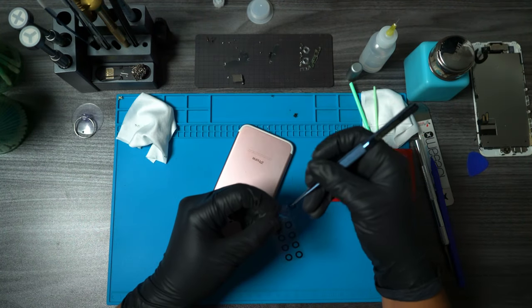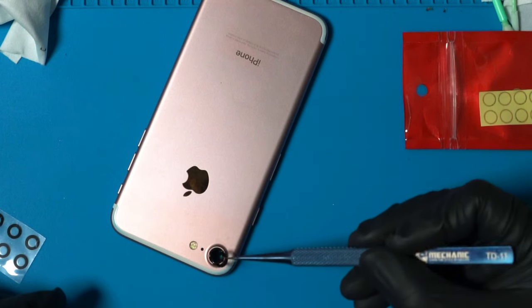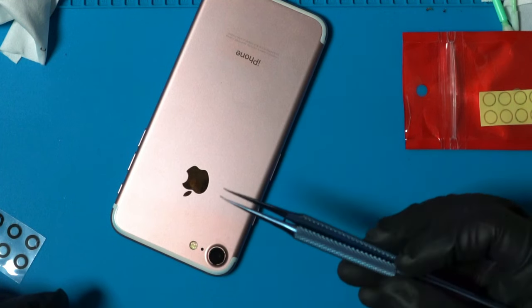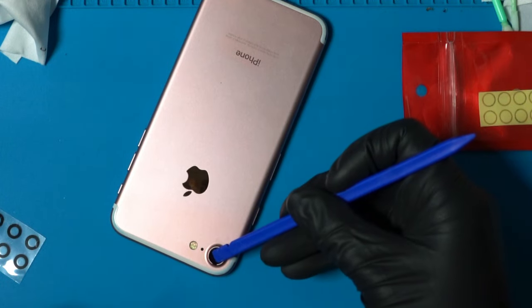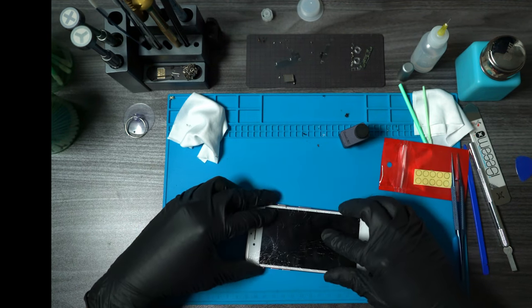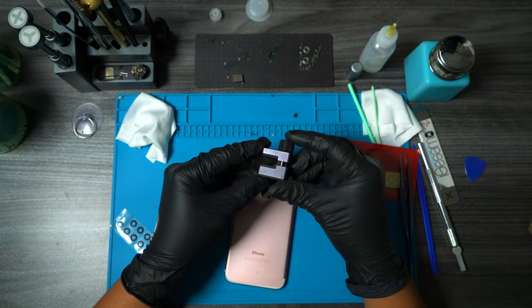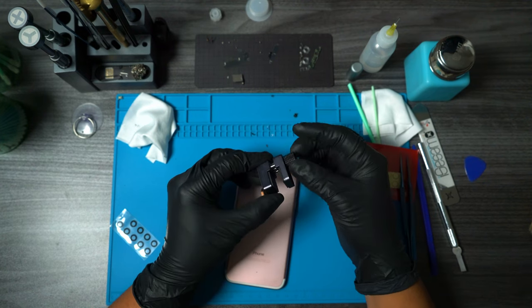Before applying the new camera glass, make sure the shiny side is facing you so you know it's the correct way. Since the screen on this phone is already slightly cracked, I'm going to be placing it back so that the clamp I'm going to use has more surface area to grip onto when tightening it.